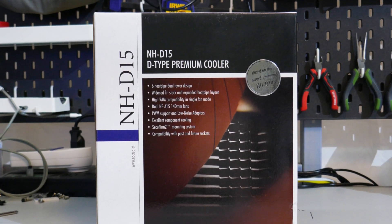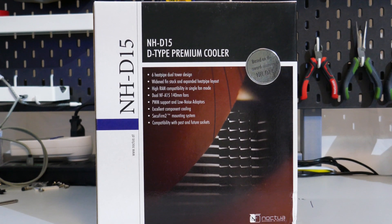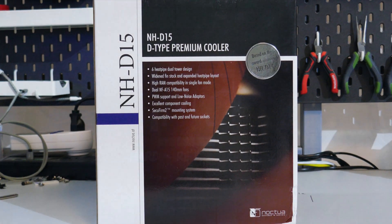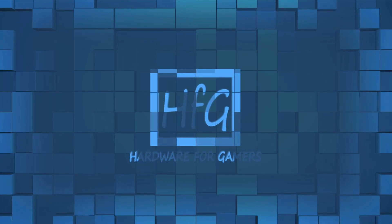You voted for it, so I'm reviewing it — the NH-D15 from Noctua. Is it any good? Let's find out. What's up everyone? Eric here and welcome to Hardware for Gamers.